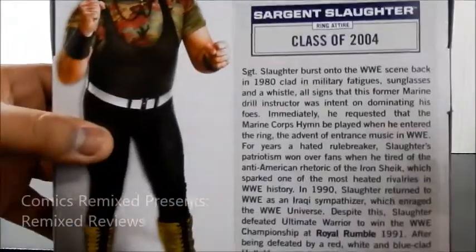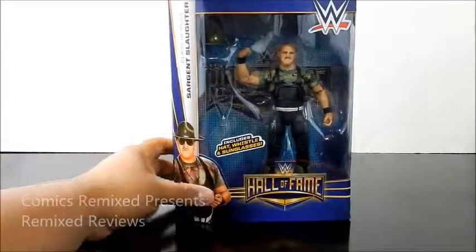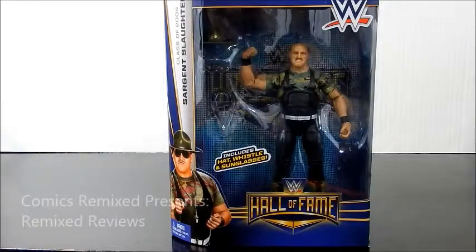If you guys want to read the bio, go ahead and hit pause right there. 2004 — standard packaging for the Hall of Fame series. Really, really cool. I like it. It stands out. And now let's open this bad boy because I can't wait to see the figure.